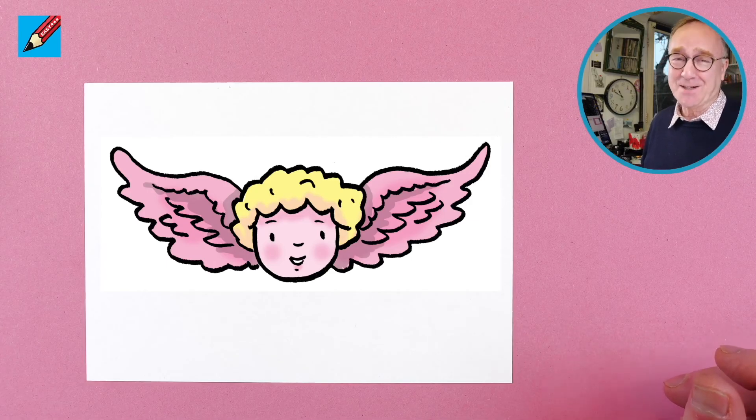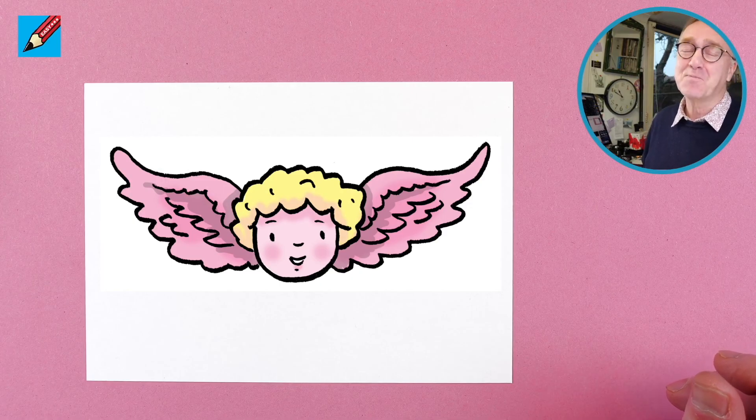Thanks for watching and subscribing so you can come back to draw stuff real easy and do lots more drawings. Bye bye.